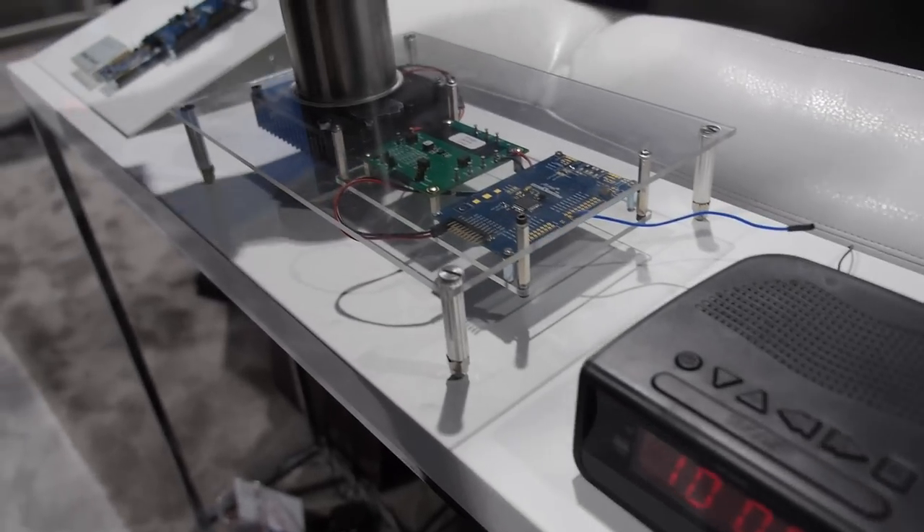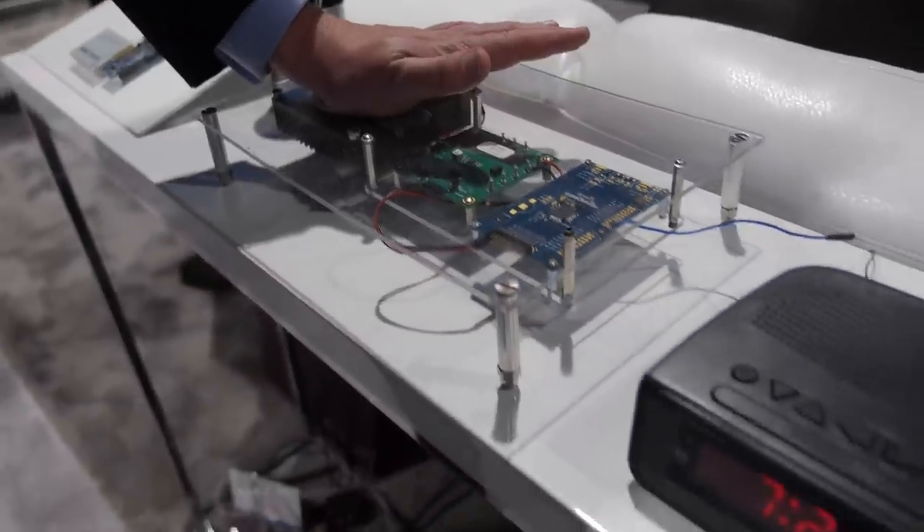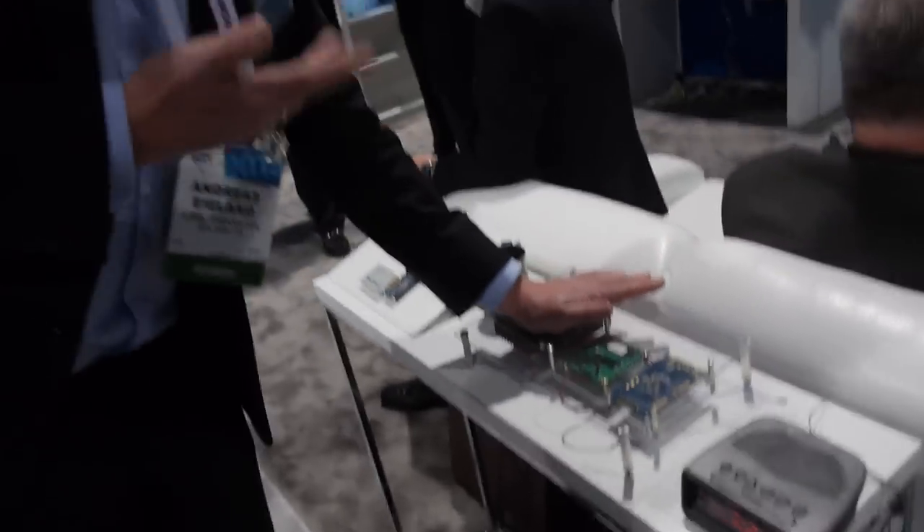It's actually so low power that it's enough if I just put my hand on this — it will be enough to maintain it. The world's lowest power Cortex M0 Plus, using a third of the power of any comparable solution out there.